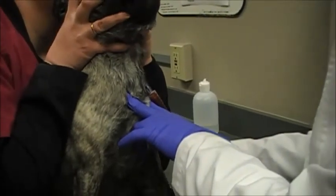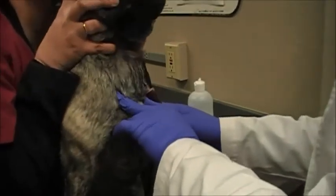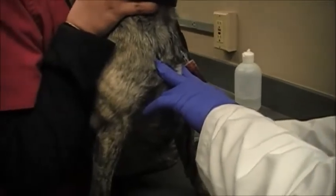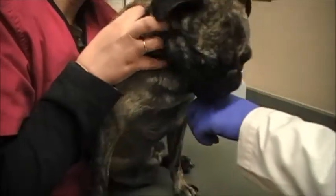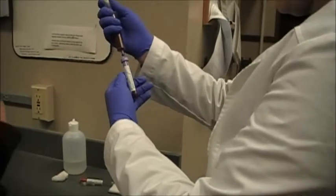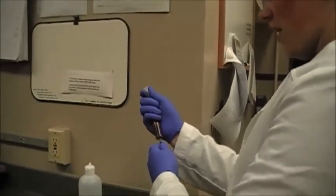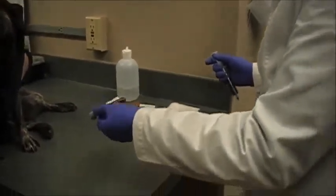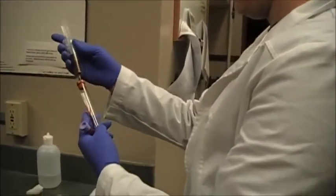It's almost done — almost done. I'm going to put it in my EDTA tube first, just pulling it in about to the bottom of the tag there. I'm going to gently mix that. I'm doing these two tubes. I'm not putting any pressure on the syringe, just letting the vacutainer pull it in.